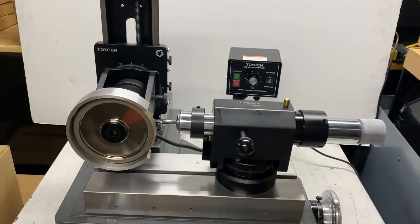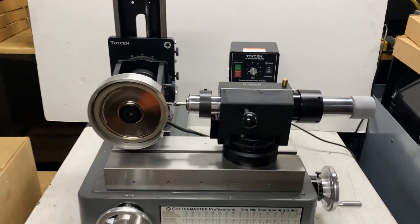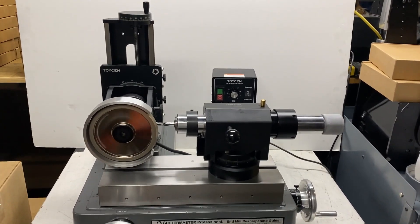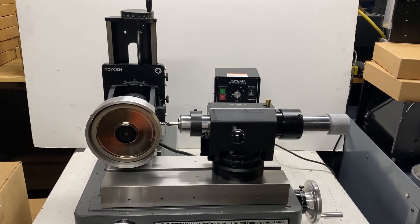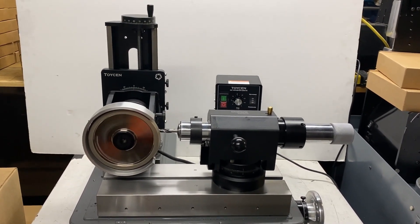We think this is going to do the job for them. We're going to deliver it tomorrow. Thanks for watching. Any questions, or if you want to find out more about this machine, just send us an email at CutterMaster at gmail.com. Thanks for watching.